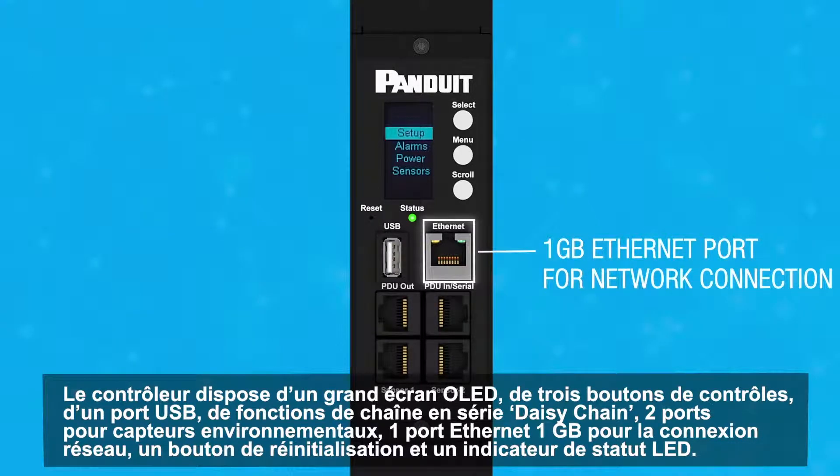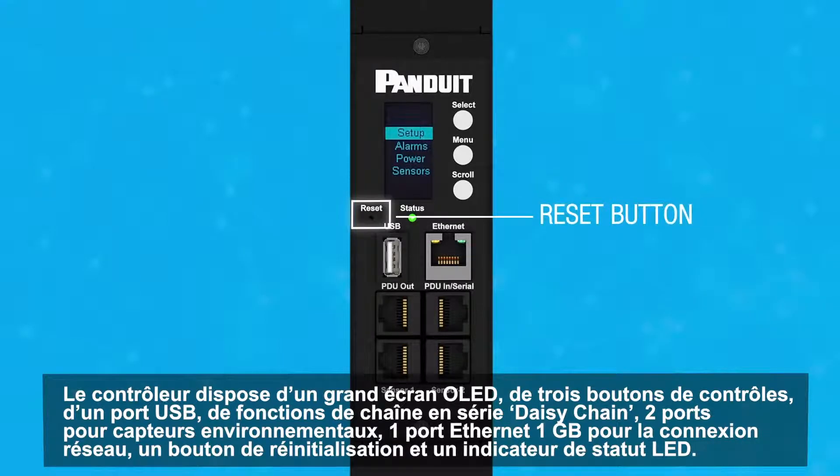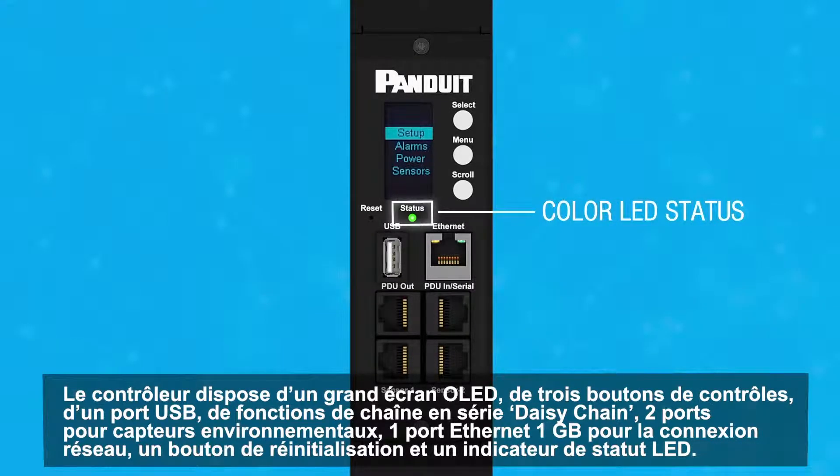The network module also features a one gigabyte ethernet port for network connectivity, a reset button, and a color LED status indicator.